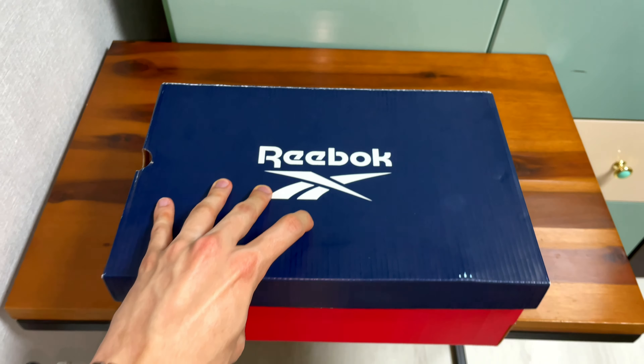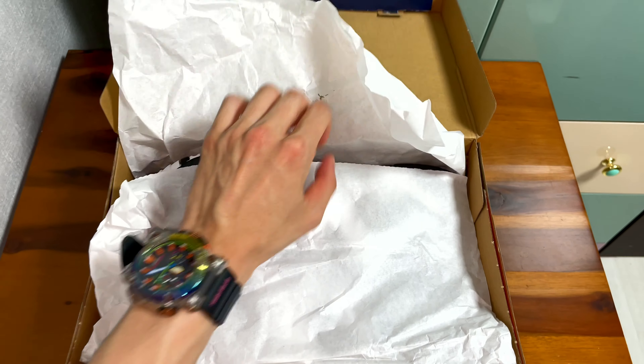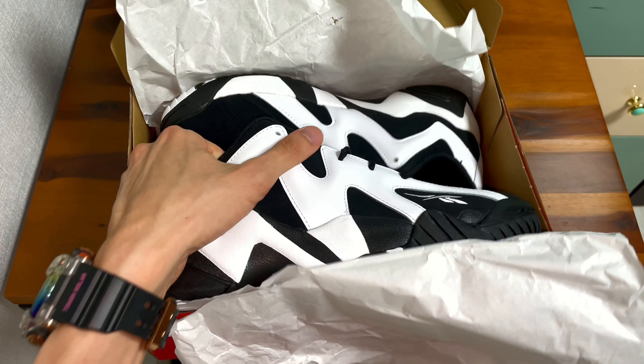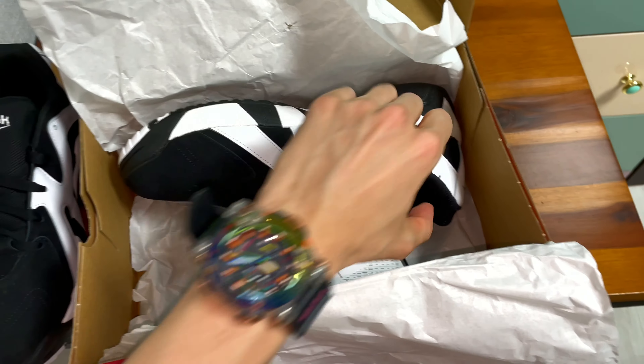Let's just see how it looks. You know, this model reminds me of the Dunk Low from Nike — the black and white model. This model is just so classic.